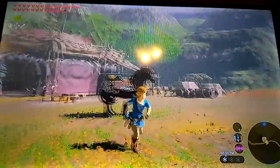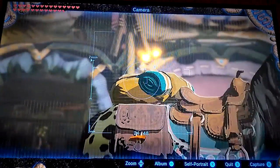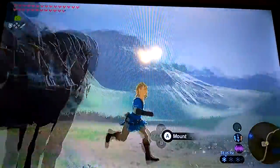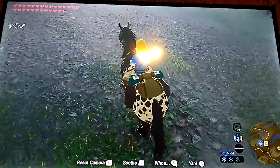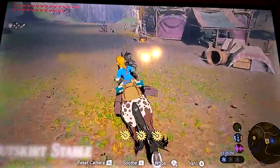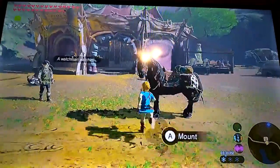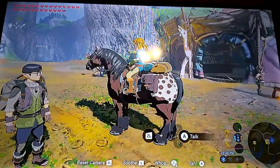My favorite part about the actual armor set is that you have a little extra stuff on the horse — little satchels on the side and a little travel bag as well. I just like that little detail when you're riding across the land of Hyrule. It just has a bunch more detail than the normal stable saddle. I love the horses in this game, even though I don't say it much in my Breath of the Wild playthrough, which you should totally go check out.